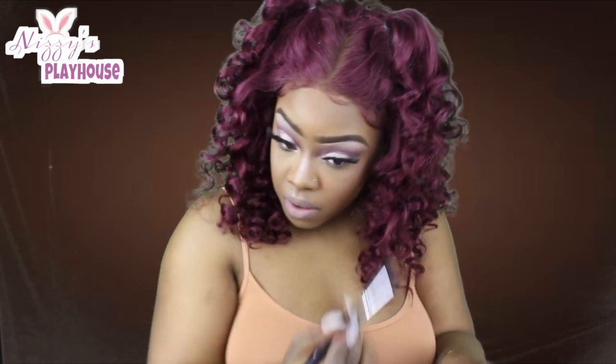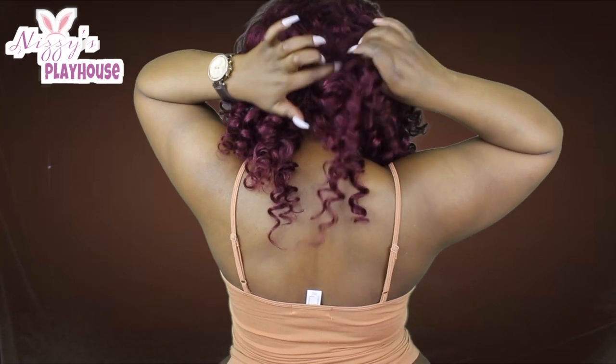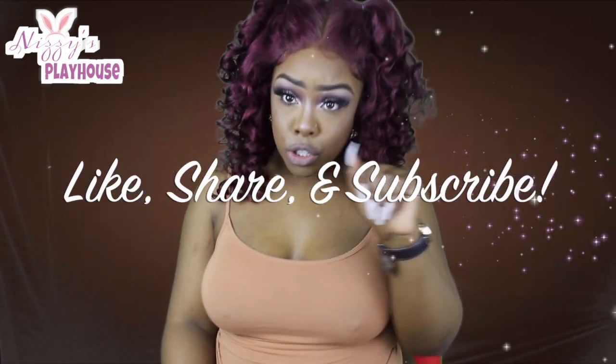Make sure you guys check them out and let me know what you think about this hair. I went ahead and styled it in two little pigtails — let me know if you guys like this style. I think it's super cute. As always, thank you for watching!